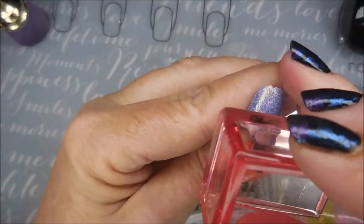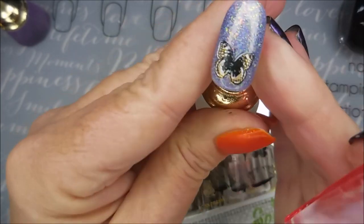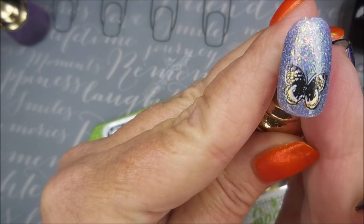I like this one too — here we go, let's get that one on there. I love them — I'm not fooling none of you. I love all of them, they're just so cute.